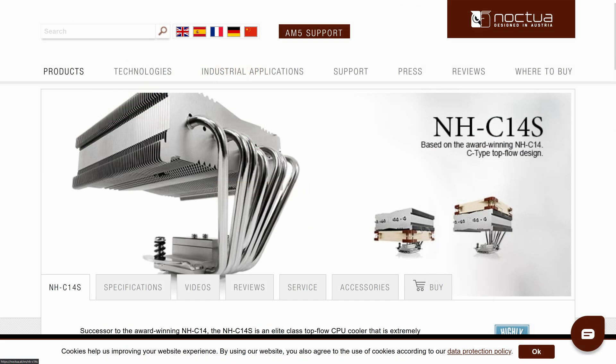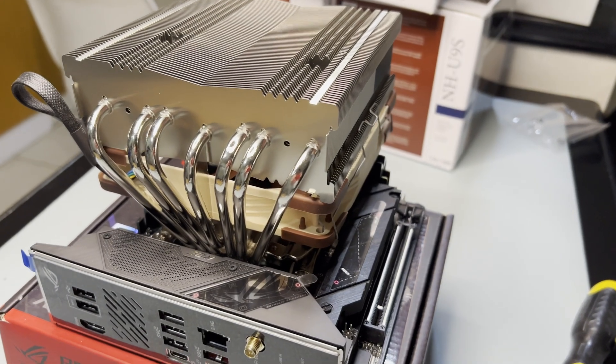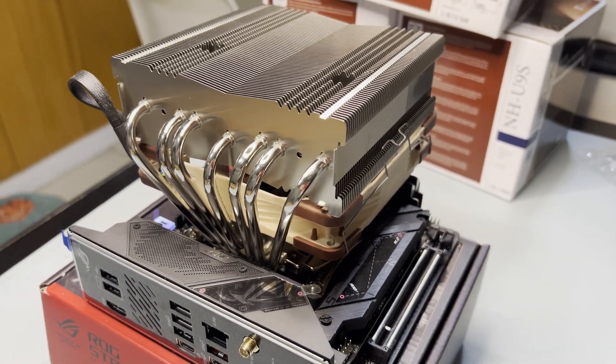The key feature of this cooler is its low profile, standing at just 115mm. What's interesting is that you can place the fans both at the top and bottom of the heat sink. This also allows for dual fan configurations, raising the question of how much the fan positions affect its overall performance.